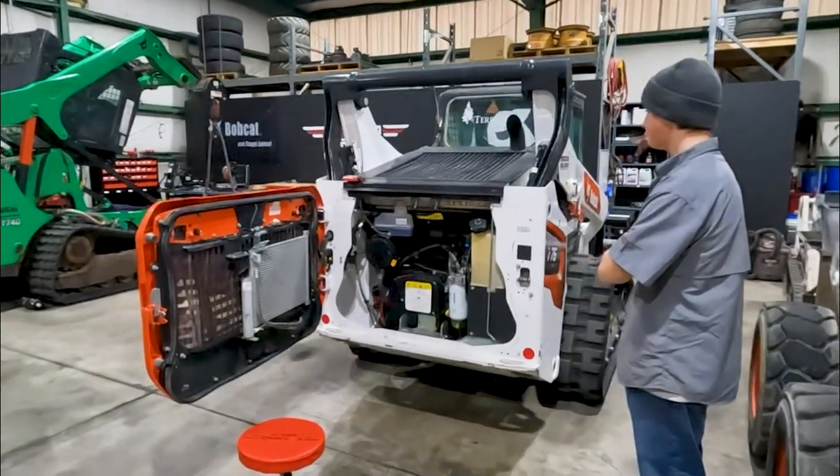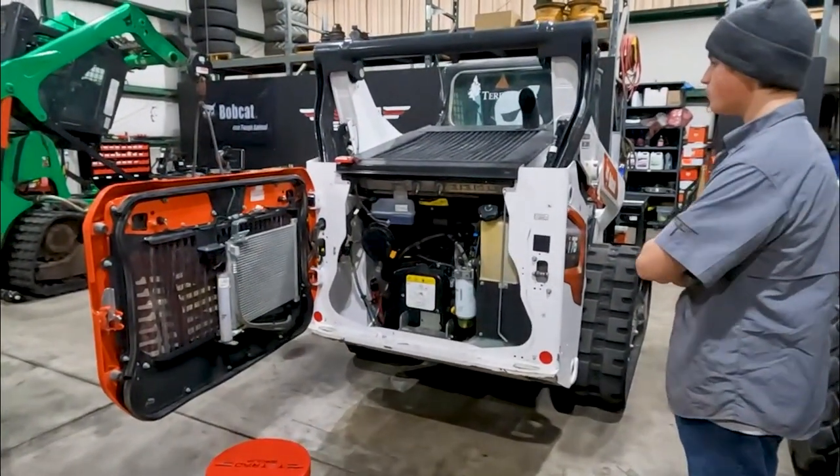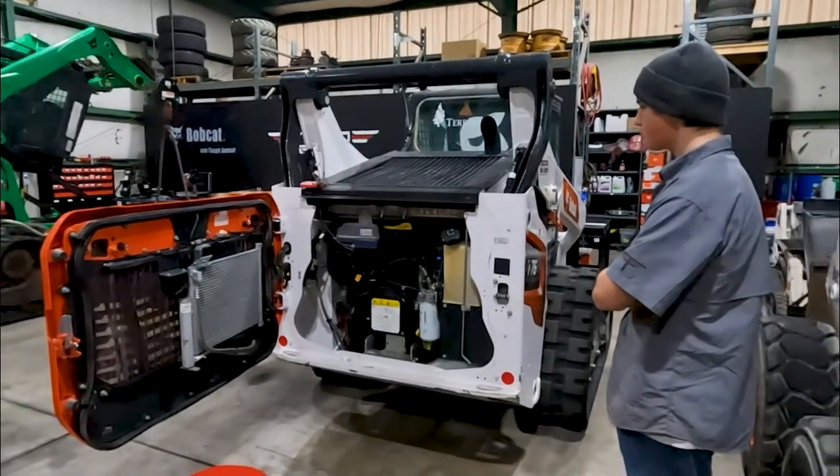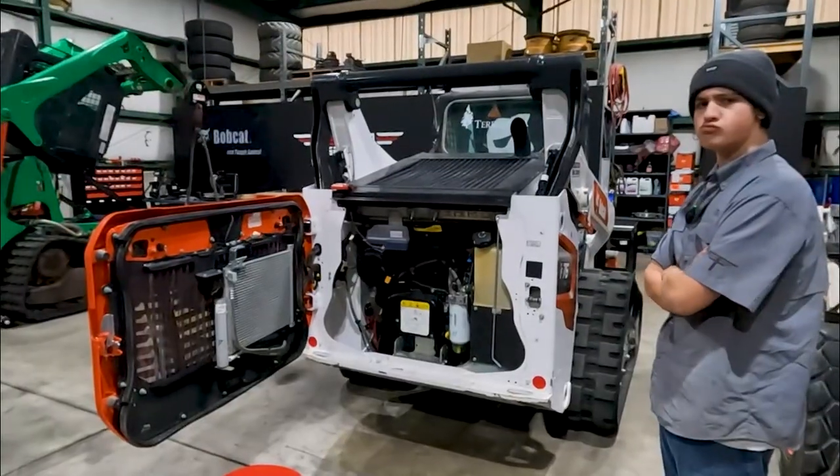Some of these R series, when they came out, they had some issues, but Bobcat's on top of it. They listen to their customers and when there's an issue, they try to come up with something to fix it.